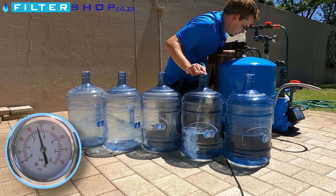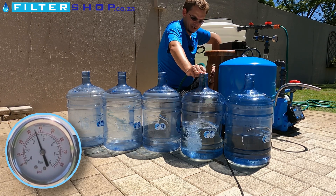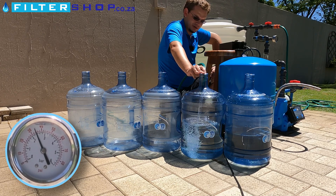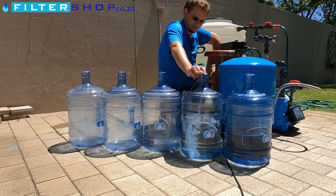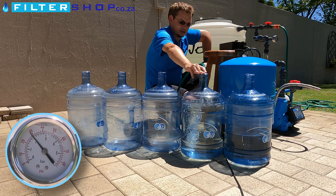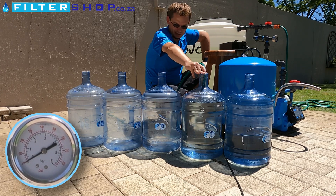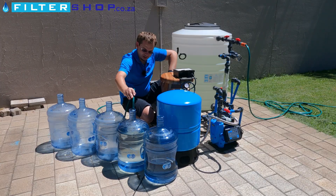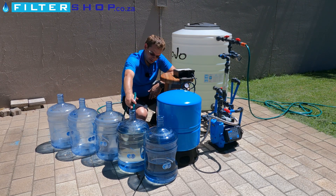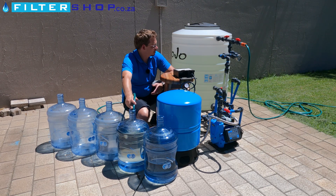We're back down to about 2.6 bar where the pump switched on last time and at a similar water level as before. But if we allow it to drop further we do get more water. Now we're very close to 2 bar pressure - the tank should be empty as that's the air pressure in the bladder - and there the water flow has stopped. This is an 18.9 liter bottle so we probably got about 16 liters out of that, where conventional wisdom would say we should be getting a lot more than that out of a 60 liter buffer tank. So now let's start experimenting and see what we can get.